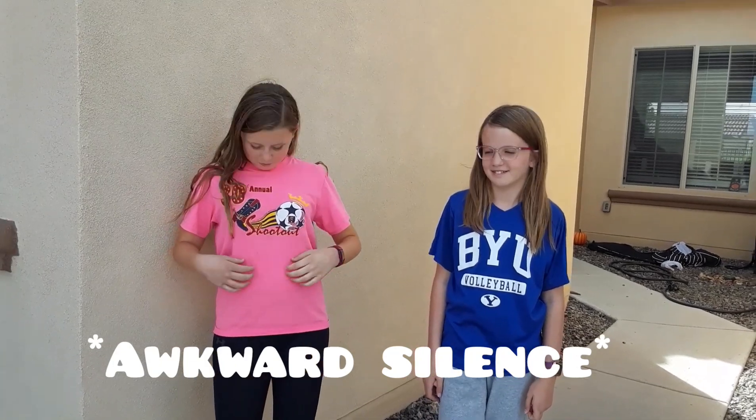Welcome back to Baking with Katelyn and Kara — just kidding, it's our first time! Today we'll be making soft homemade pretzels. One thing about us is we love BYU and our favorite color is pink. But enough about us, let's get to the pretzels.